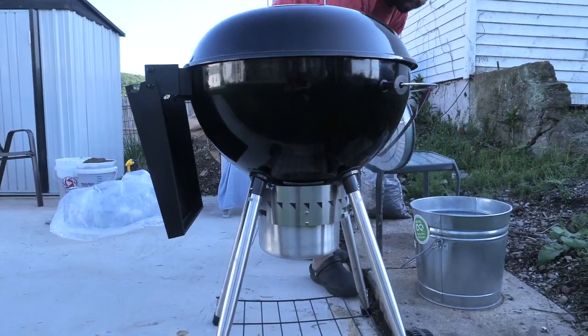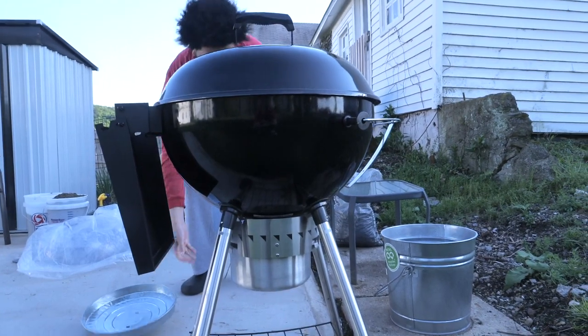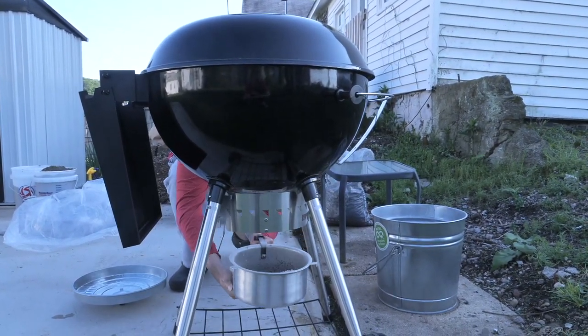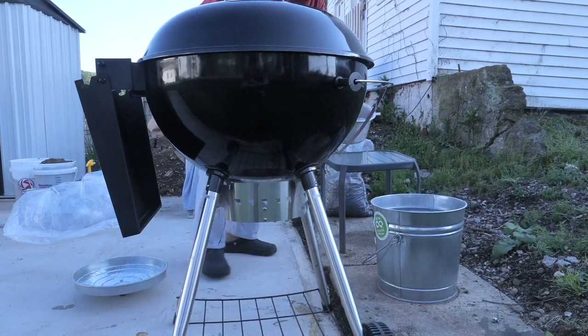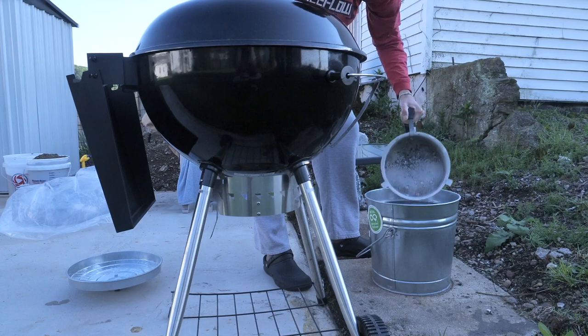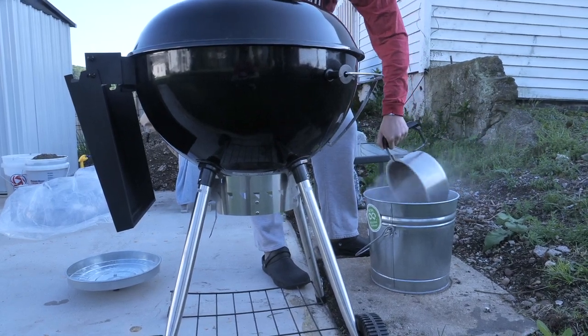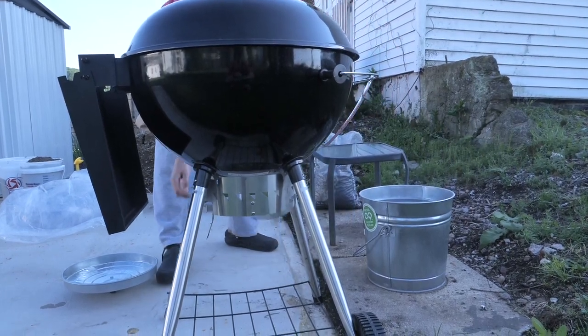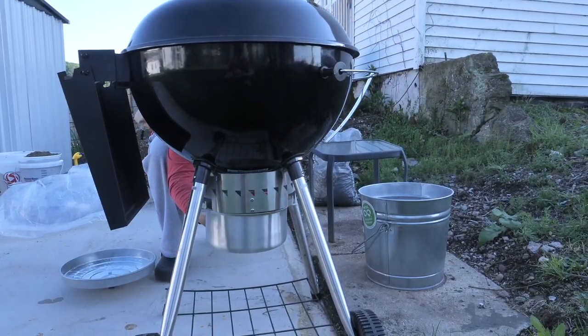Always keep your grill covered. Even though it's made with a really good enamel, I don't like my grill just being exposed to the elements. So I always keep her covered. Then the first thing I do is grab this little ash catcher here. It normally gets pretty full from previous cooks. You don't have to change it all the time — maybe once every two or three cooks. And then the same thing goes for the ash.